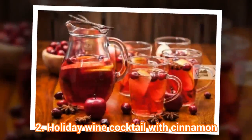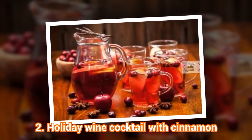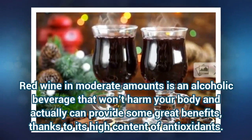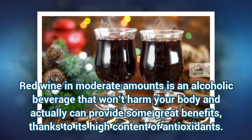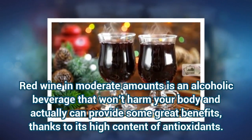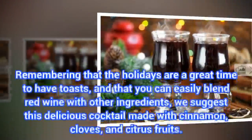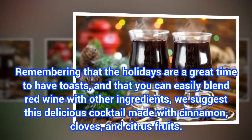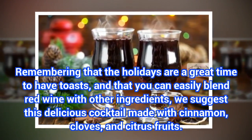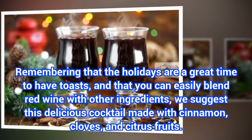2. Holiday Wine Cocktail with Cinnamon. Red wine in moderate amounts is an alcoholic beverage that won't harm your body and actually can provide some great benefits, thanks to its high content of antioxidants. Remembering that the holidays are a great time to have toasts, and that you can easily blend red wine with other ingredients, we suggest this delicious cocktail made with cinnamon, cloves, and citrus fruits.